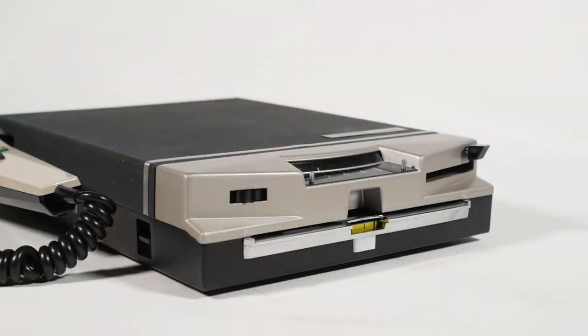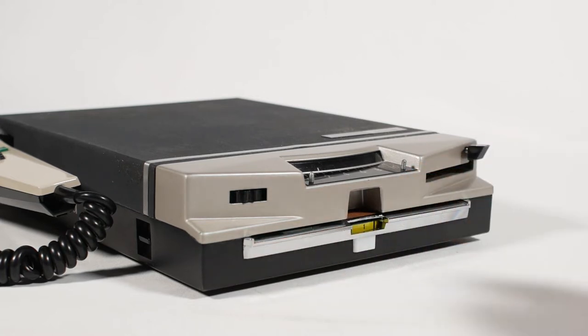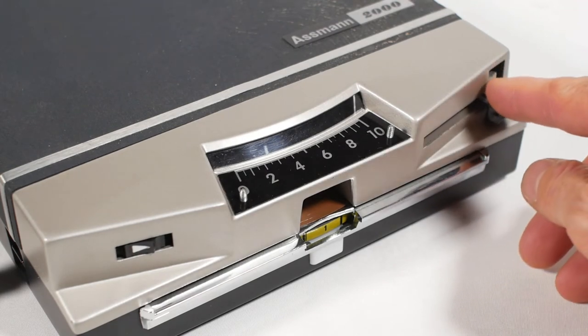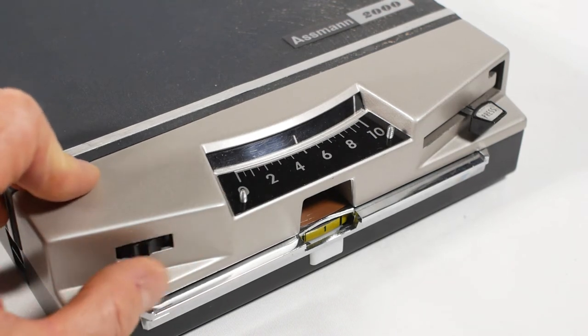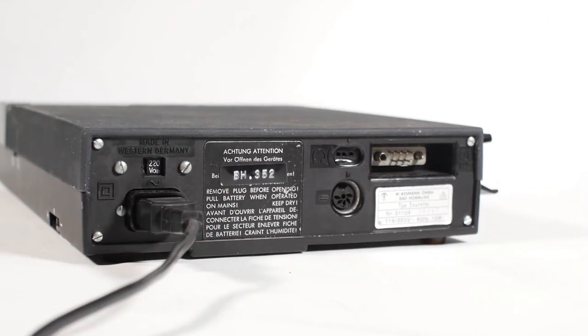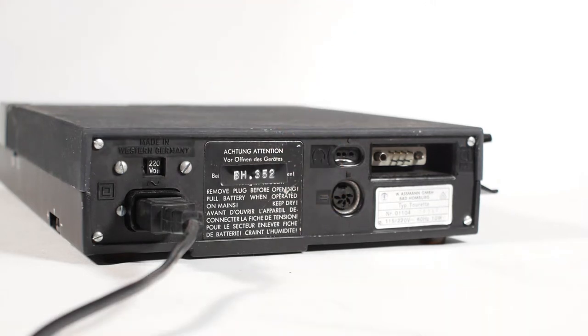So back to the Assmann machine. The two-sided disc goes in this slot at the front. There's a lever on the right that latches the recording and playback head safely out of the way for when you're inserting a disc. It also allows you to move the head to a specific location on the disc to access the part of the dictation that you require. And there's a volume knob over on the left. On the rear we have a voltage selector and the mains input socket. And over on the other side there's a combined socket for headphones and a telephone connection. And below that is a socket to connect an external battery.